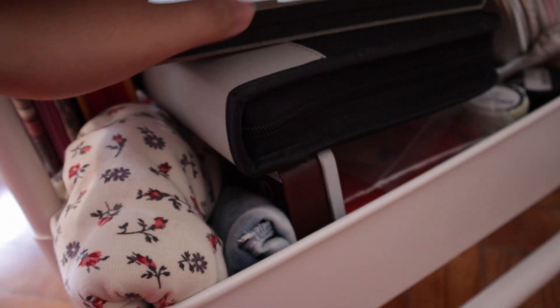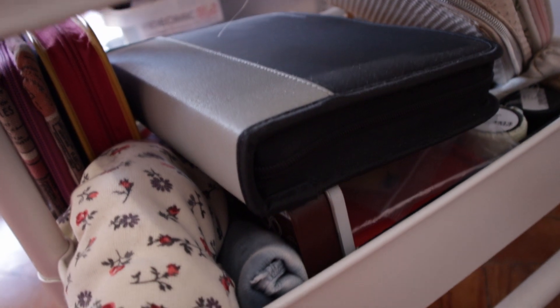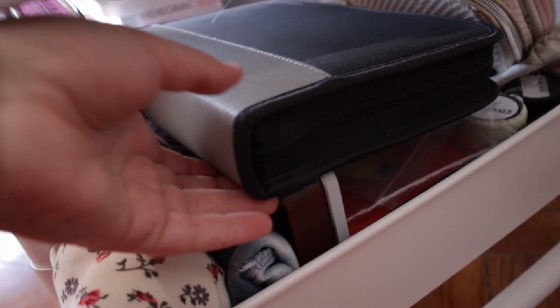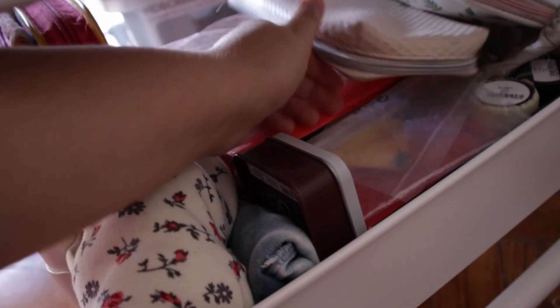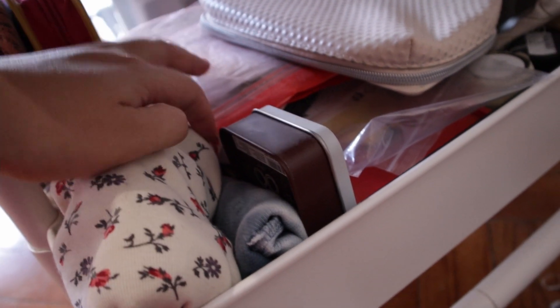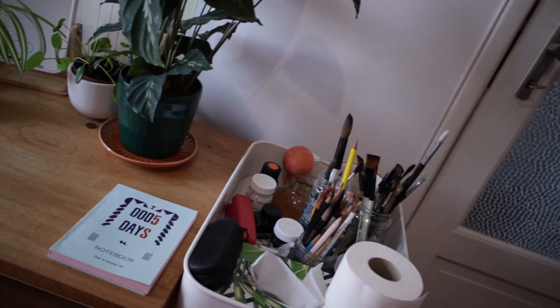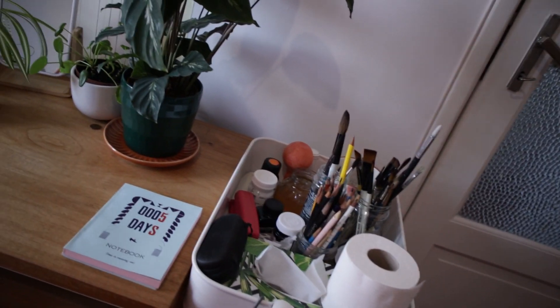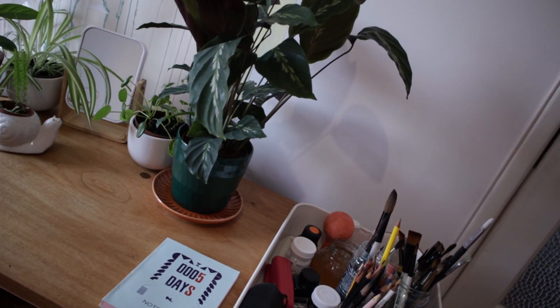And down here, these are watercolor pencils, and basically it's miscellaneous stuff. I don't really know everything that's in here. It's not a very useful cart right now because I don't take full advantage of the fact that it moves to keep things that I need everywhere.